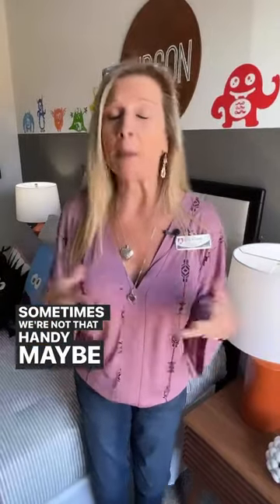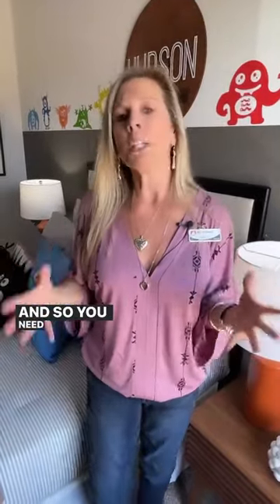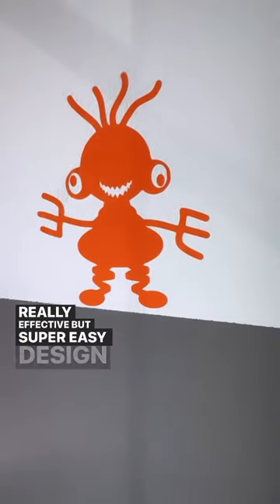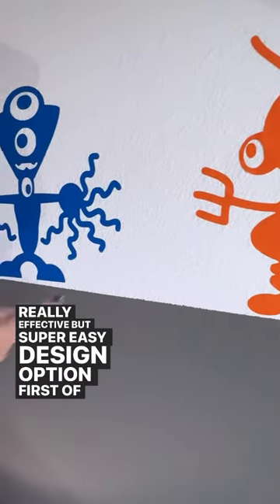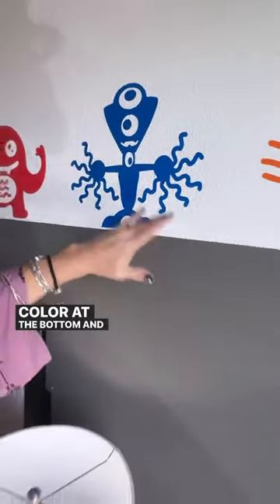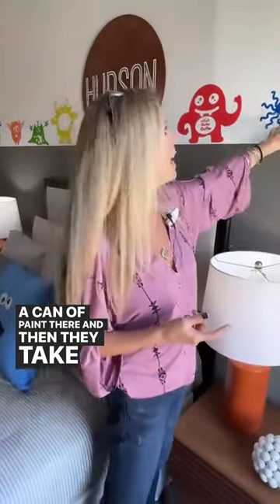Sometimes we're not that handy, maybe not that creative, and so you need a more simple way to dress up a bedroom. This is a perfect example — take a look at this really effective but super easy design option. First of all, you've just got two colors of paint: a darker color at the bottom and a lighter color up top. That's it — just a can of paint.